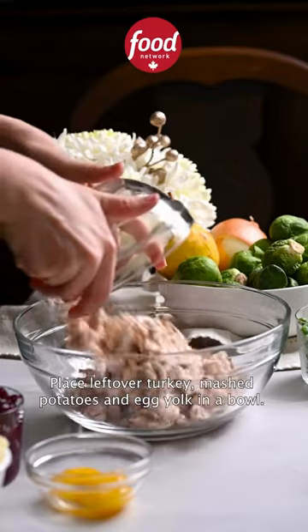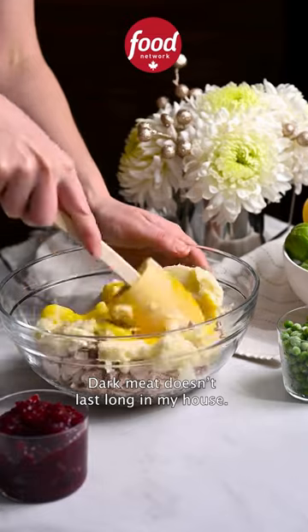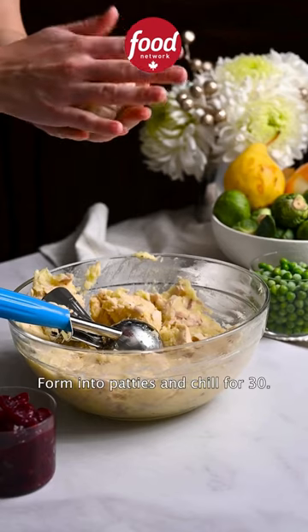Place leftover turkey, mashed potato, and egg yolks in a bowl. Stir to combine. This is mostly white meat — dark meat doesn't last long in my house. Form into patties and chill for 30 minutes.